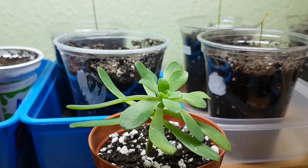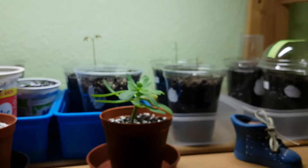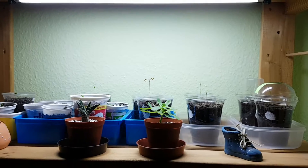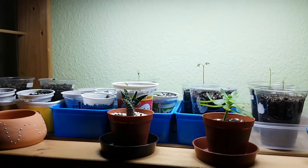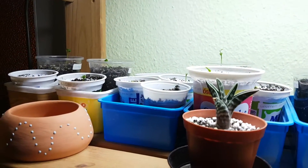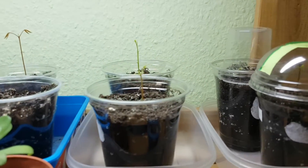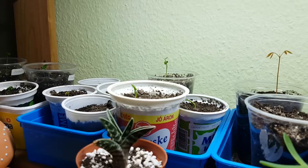I pretty much like it. It looks really nice and it's a nice addition to our room. I am glad that I have made this idea real. Thank you so much for watching this video and see you in the next one. Bye-bye!